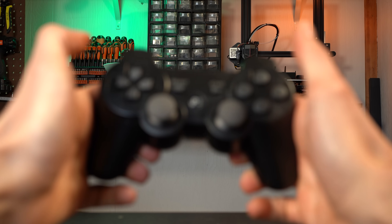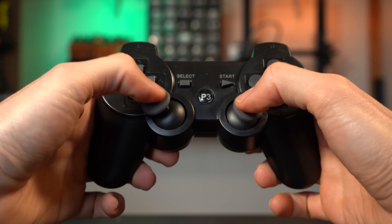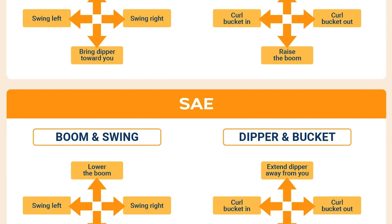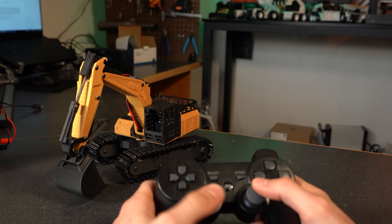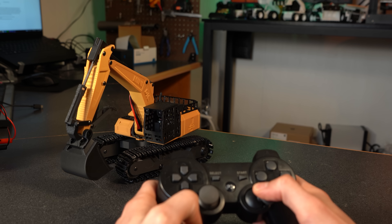I debated on how to lay out the controls for a while, but ultimately decided I wanted the two joysticks to mimic real-life excavator controls. I went with ISO — also known as CAT controls — meaning the left joystick controls the rotation and dipper, and the right controls the boom and bucket.